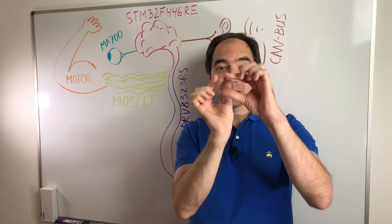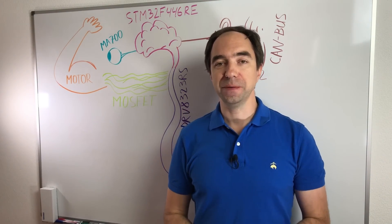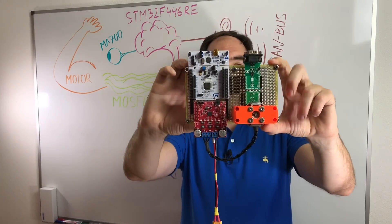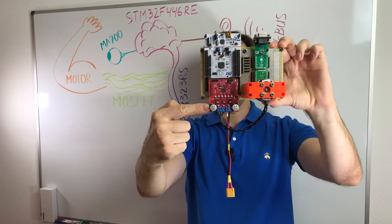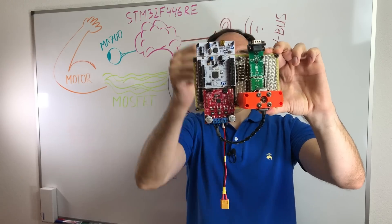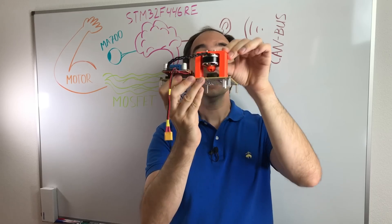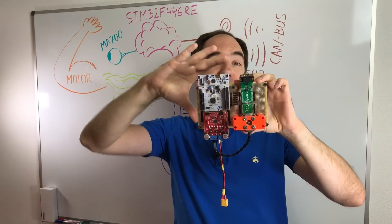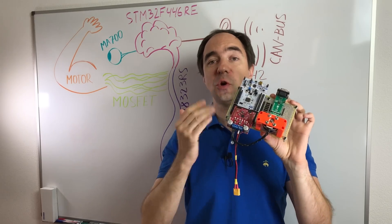All these components are tiny SMD components which are really difficult to solder. That is why I'm going to use development boards. I've already started the assembly. We have a board with the microcontroller, a board with the driver and MOSFETs, a board with the CAN bus transceiver, and behind the motor there is a board for the encoder. And of course we have a motor. With these boards our controller is quite big, but this is for the prototype and for testing, so it should be good enough.